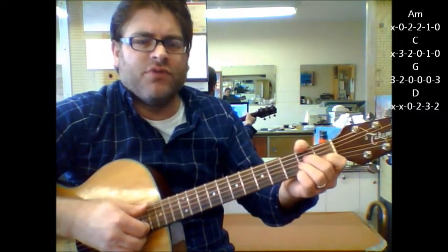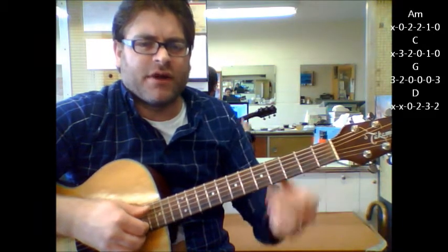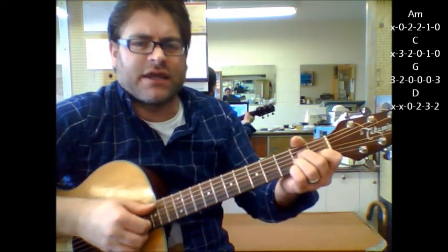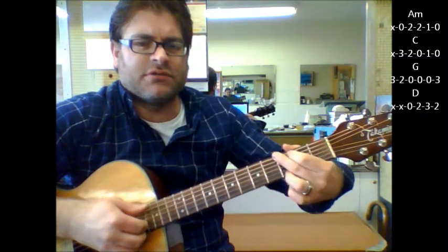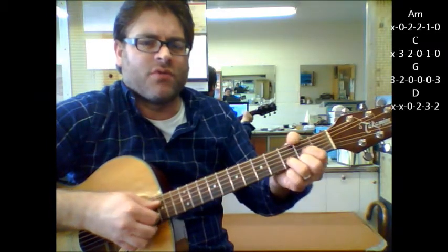So the only thing that really moves is my thumb when it comes to my right hand. Otherwise my first, second, third finger stay on the first, second, third string. Again: A minor, C, G, D. One more time.